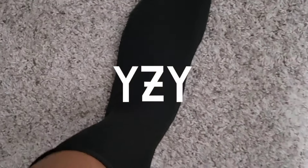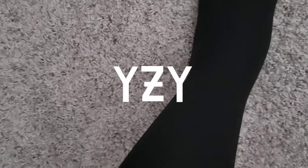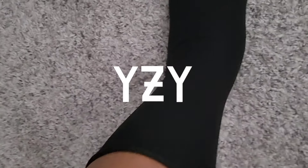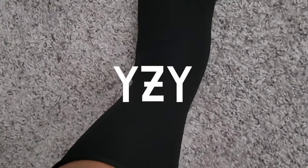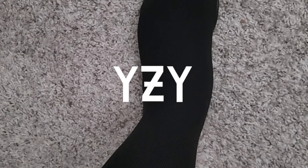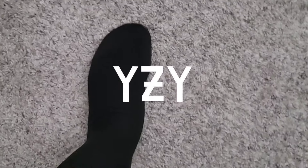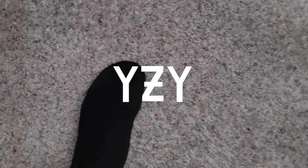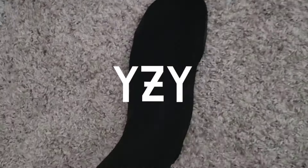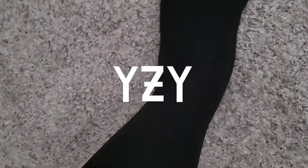Yeah, it's basically a sock with a sole on the bottom. Shout out to marketing — I don't buy this at all if it ain't Kanye, and more importantly if it ain't the deal. So shout out to Yeezy, shout out to marketing — dropped everything on the site for $20, you got me. I'm a sucker for a good deal.